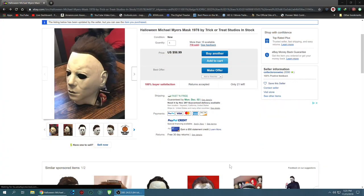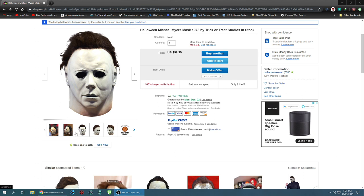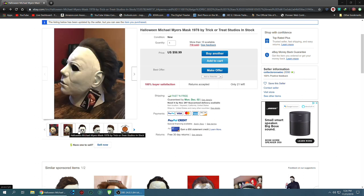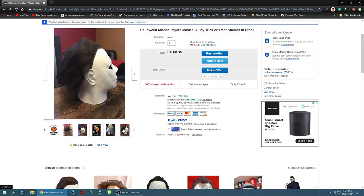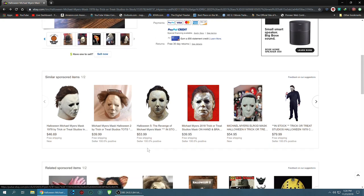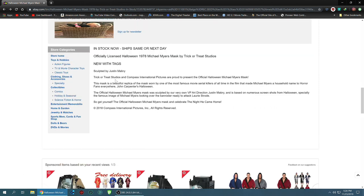So I went back to this particular mask I bought on eBay. I want to show you the website I bought it from — it was from eBay, and the seller still has a few of these left. This is the Michael Myers mask from 1978 by Trick-or-Treat Studios, and what I found is that it's got really good craftsmanship — a good sculpt going back to the original days of Michael Myers. It's officially licensed, with a new sculpt by Jason or Justin Mavery, so this one is kind of from the film itself.